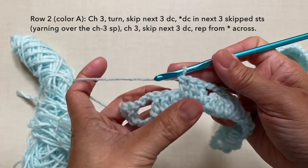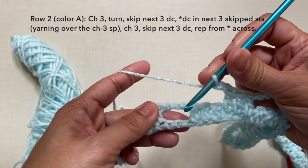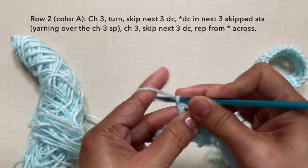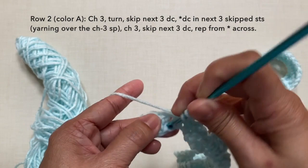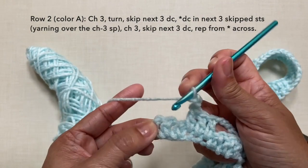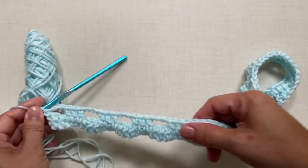Towards the end of the row — I just did the 3 double crochets. Chain 3, skip the next 3 double crochets, and do the last repeat: double crochet in the skip chains, yarning over the chain 3 space. Then to end this row, chain 3, skip the next 2 double crochets, and single crochet on top of the turning chain. This is how to end row 2 and this is what row 2 looks like.